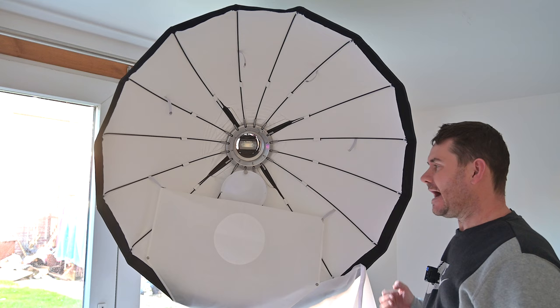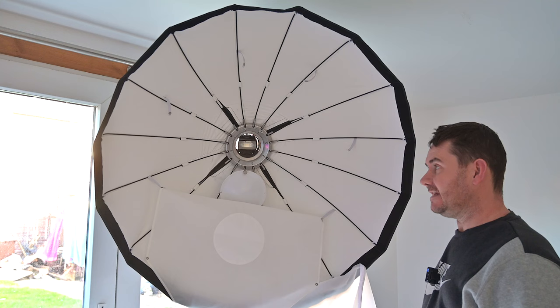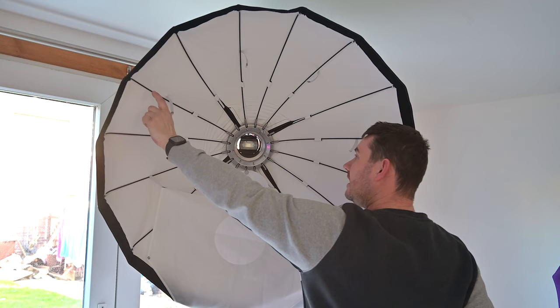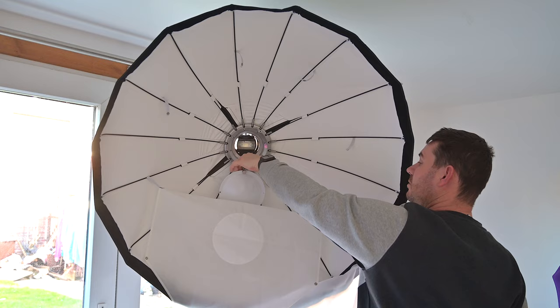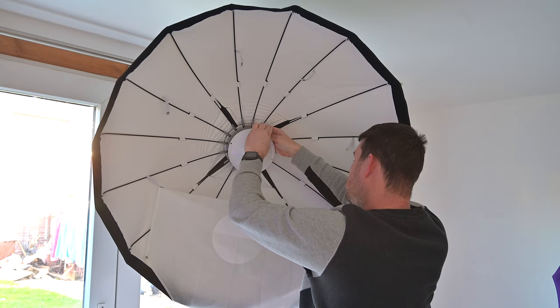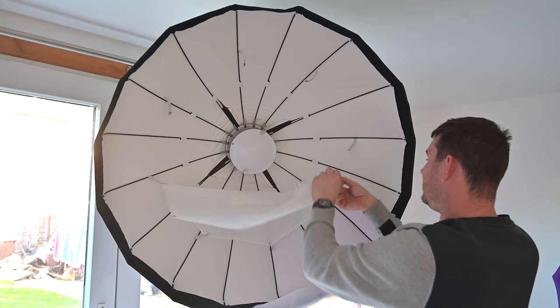We want to know what power we can get from a little flash, because this beauty dish is 100 centimetres — a metre wide — so it's a pretty big modifier. Assembly is fairly easy: you lay it on the floor, pull the arms out and they click into place, though it's stiffer than you'd expect. There are two small metal rods that screw on, and then the metal dome goes on — that's what does all the magic.